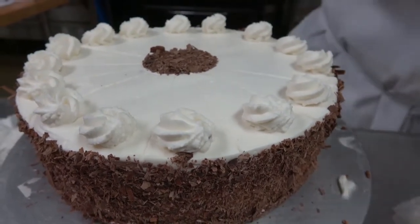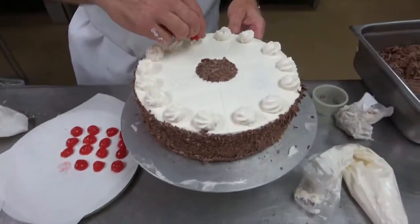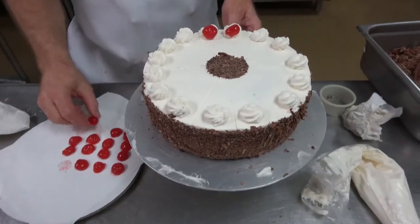To finish it off, we have some maraschino cherries that have been cut in half, dried on paper, and placed on every rosette.